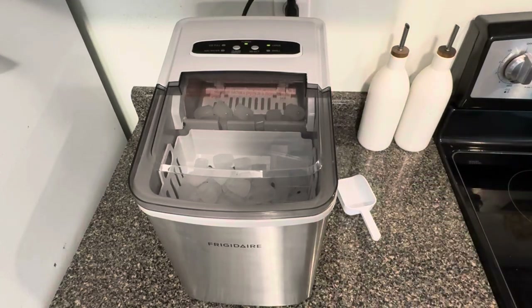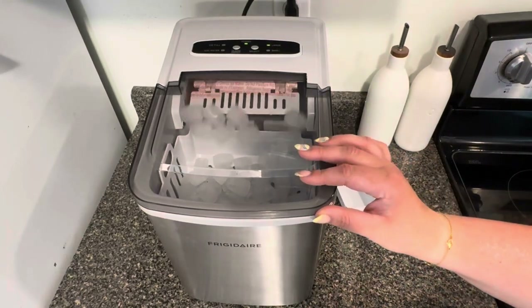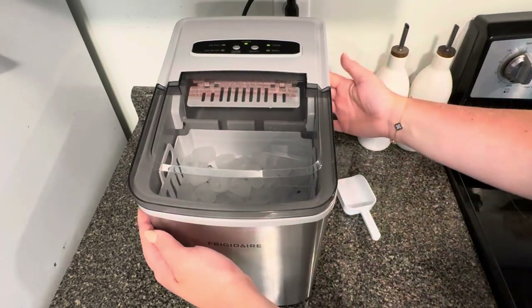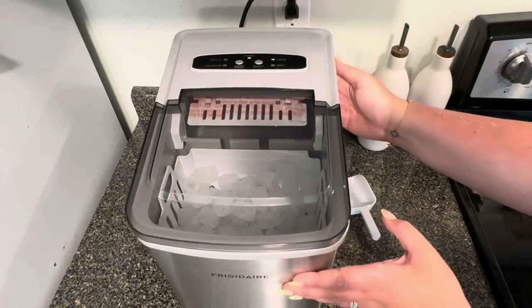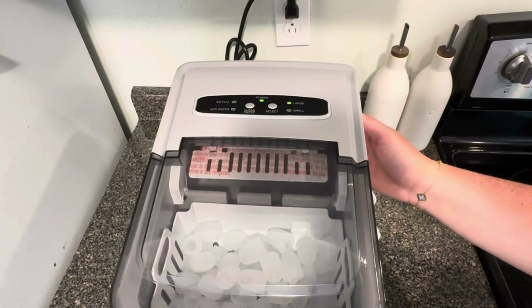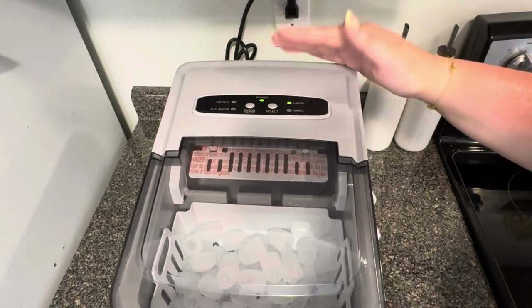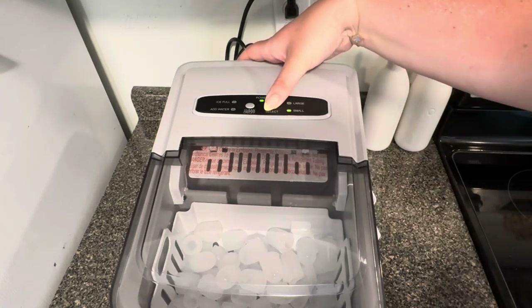It's very easy to take on your trips and everything. It only has a few buttons — very self-explanatory. On the display you have your on/off, clean button, and then your large and small ice size options. Honestly, I wouldn't say the large and small size is such a big difference — you can see a little bit of a difference.